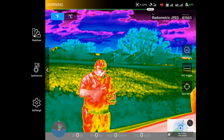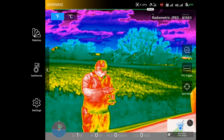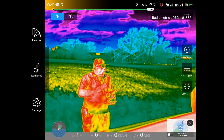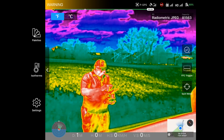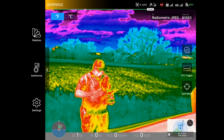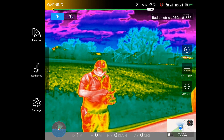On the top it looks like the Go app with our telemetry data, signal strength, and settings. We also have Fahrenheit or Celsius and what mode we have the camera in.